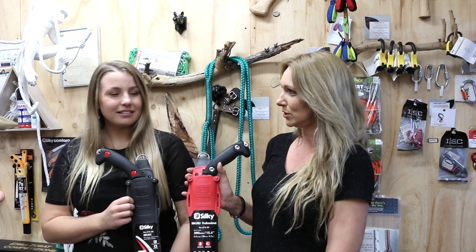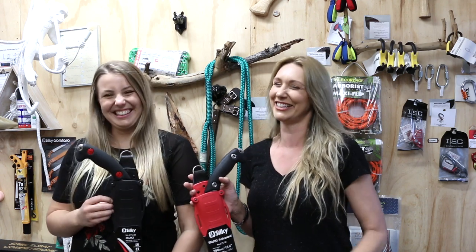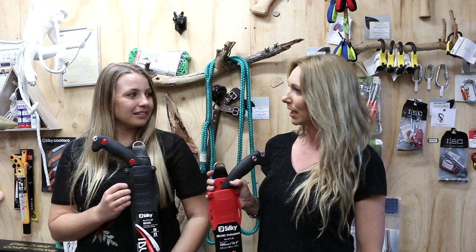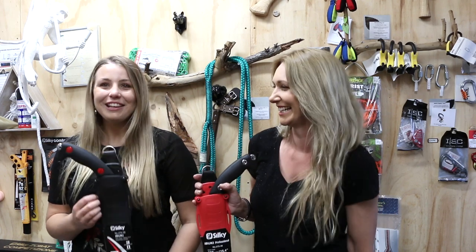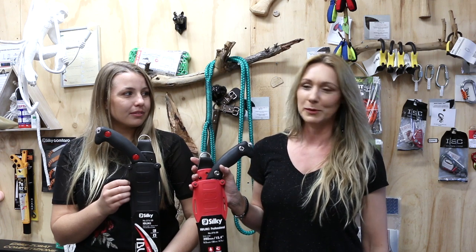So we thought we would introduce the new Ibuki but also talk about what the difference is. So if you do go into a store and you do have the choice of both of them you know which one you are going to pick. Or you might be so incredibly in love with the Ibuki that you want to google search after this video and try and find yourself one of the very few last black Ibukis — this is our last one. So check our website, otherwise you are going to have to look for your Silky dealer in your country.